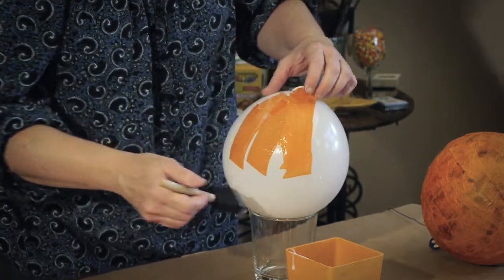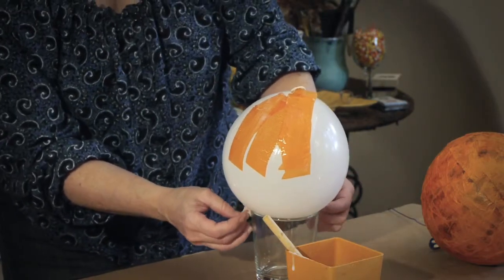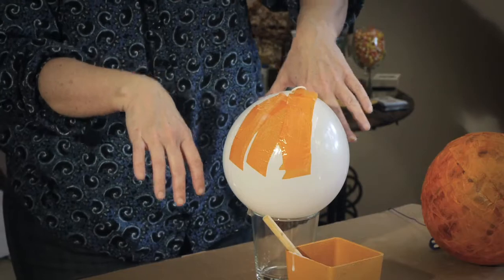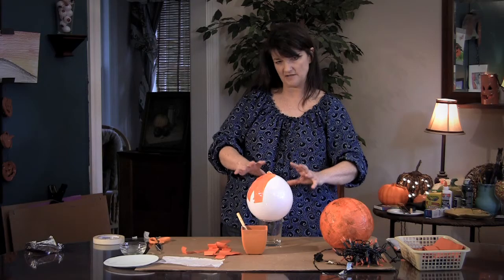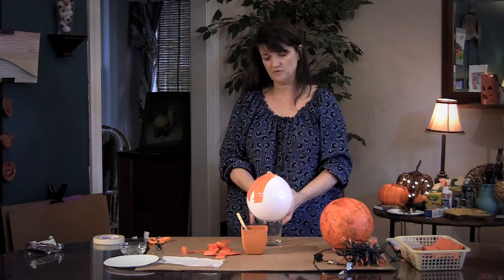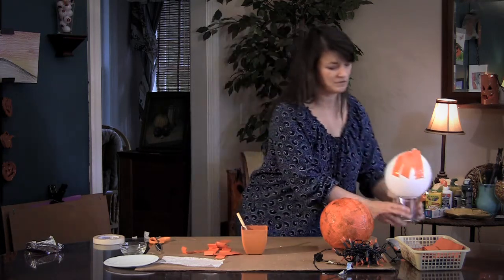Go all the way to the top of the balloon. When you get down to the bottom, you're going to have to take the tape off gently and sort of flip it over. Because of the glue, it will sort of stay in the glass a little bit for you. Just keep working until you get the whole thing covered — basically three coats.